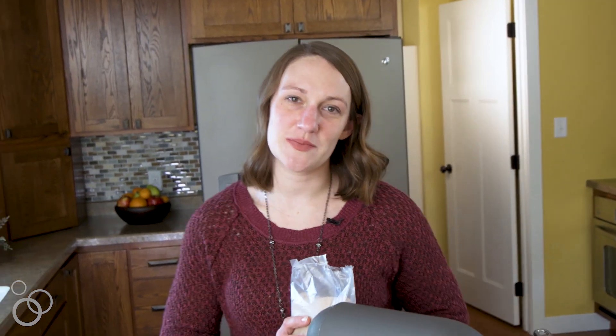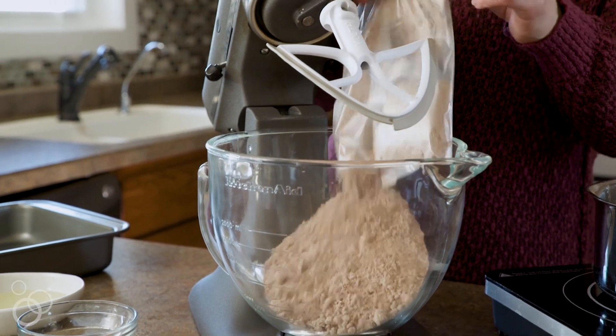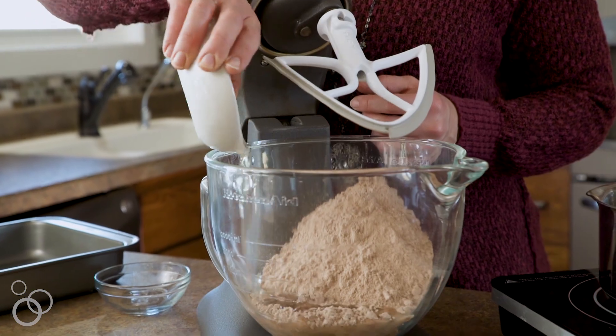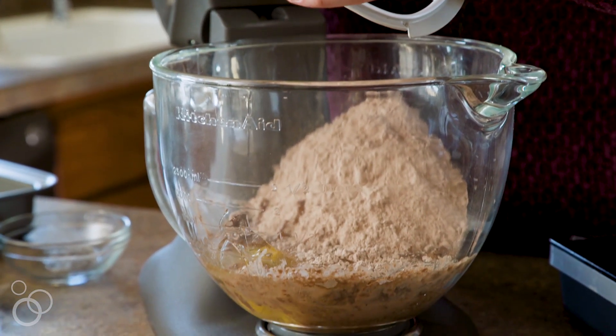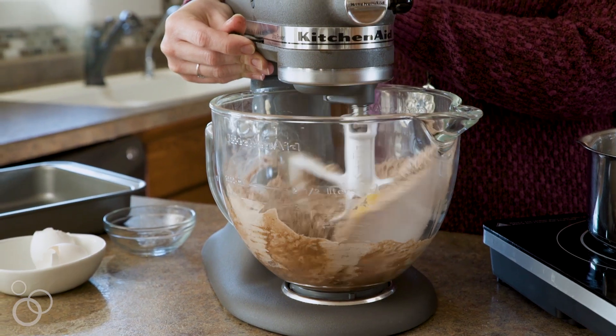It starts off with a boxed brownie mix, so we're going to just mix that up. You'll pour the brownie mix in the mixer. We need some water, and then we're going to pour the oil, and then we're going to crack the two eggs and combine everything.